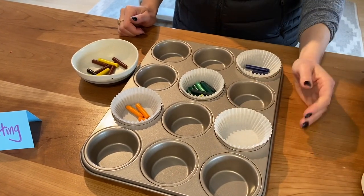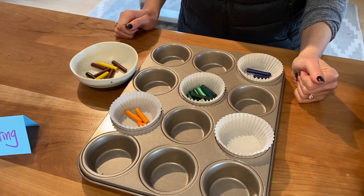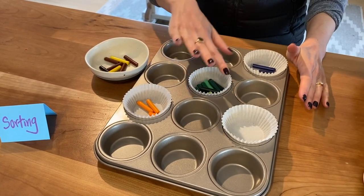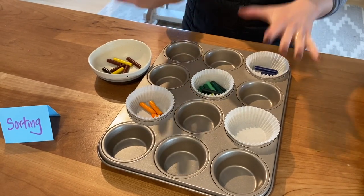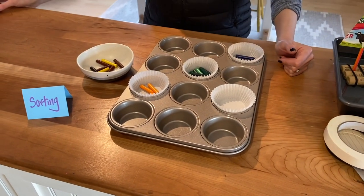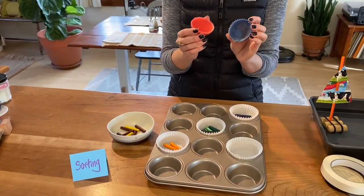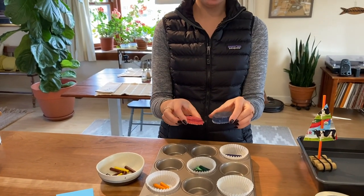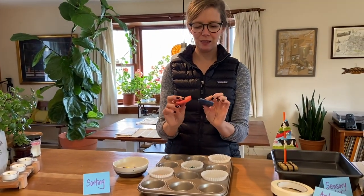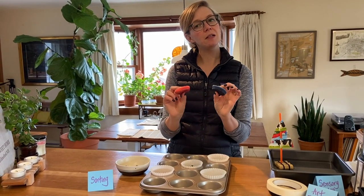Once you've sorted all your colors, stick these in the oven at 250 degrees. Mine took about 12 minutes — I set it for 10 and kept going back to check because you don't want them to burn. Then you take them out of the oven; they'll be totally liquefied and moving around. Put them down on the counter and let them cool — it does not take long, about 10 minutes to be completely cool. And then you get these really cool muffin tin crayons once you peel the wrappers off. These are really fun to color with — just make sure nobody takes a bite out of them because they do look kind of tempting!